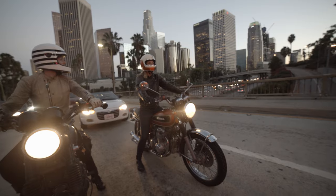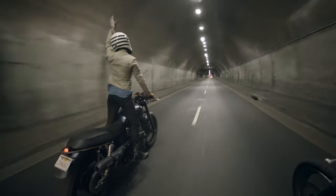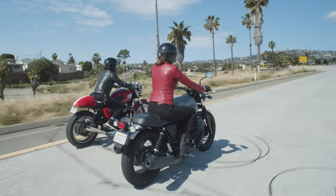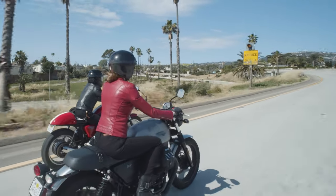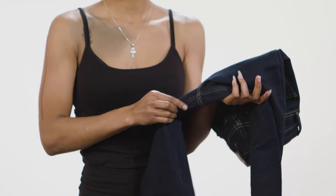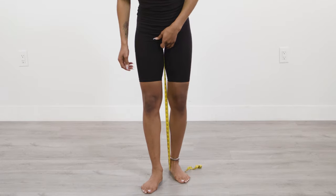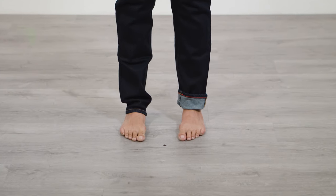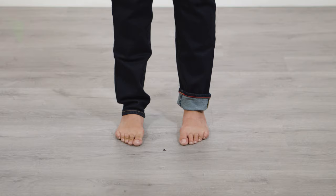We are a small company and can only offer our jeans in one length at this time. The longer length is more inclusive of riders of all sizes because they can be altered. To get an idea of how the length will work for you, hold a tape at the junction of the inseams and the center seam and measure down 32 inches. You may need a friend to help you with these measurements. If they are too long, they can easily be rolled up or hemmed to your desired length.